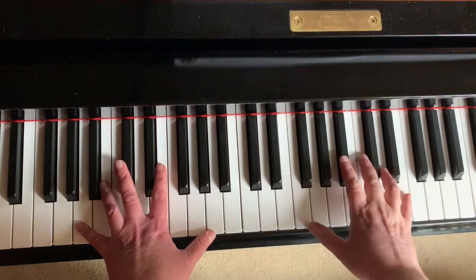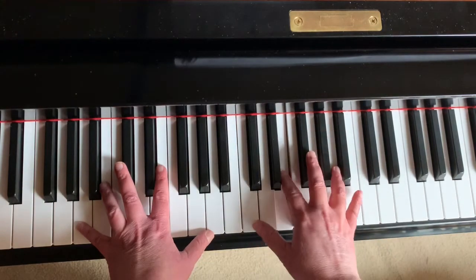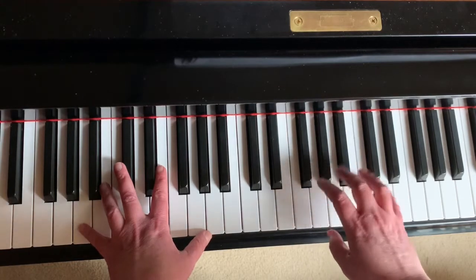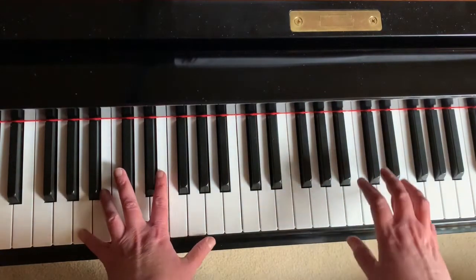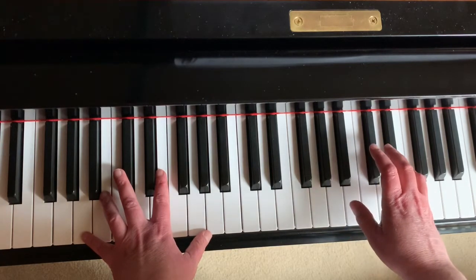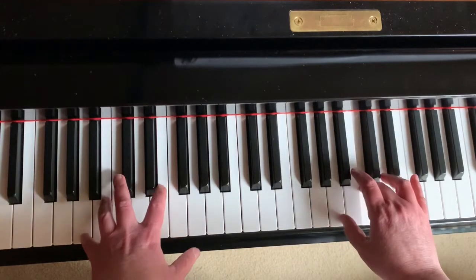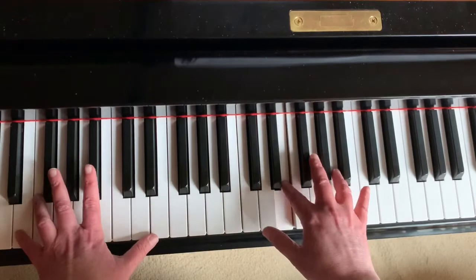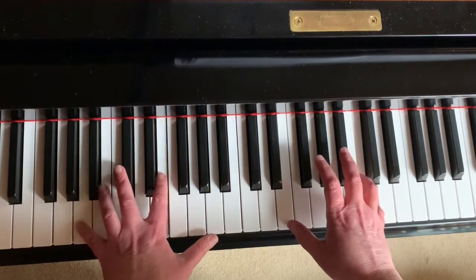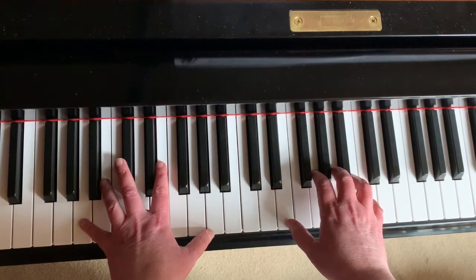The right hand is going from up here down to the C and then to E. If it's hard to play them together, break the hands apart. Let's do it one more time — go ahead and pause the video if you need to work on that a little bit more.